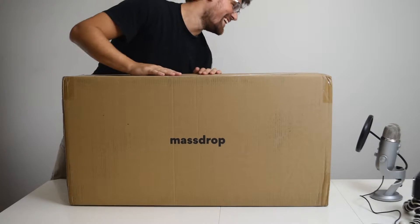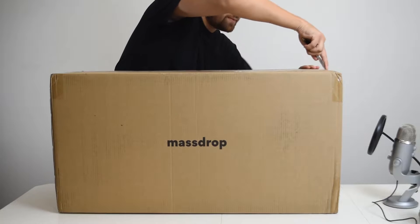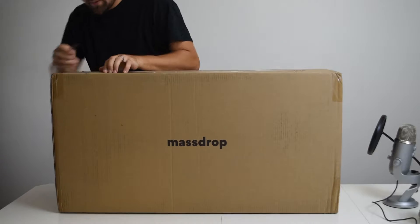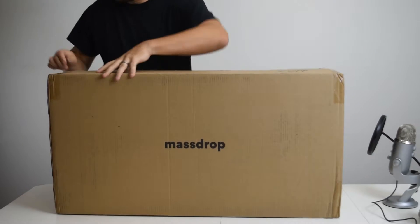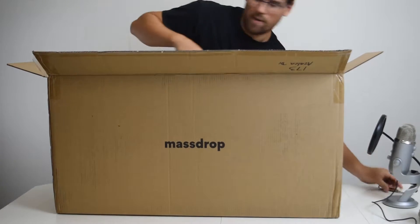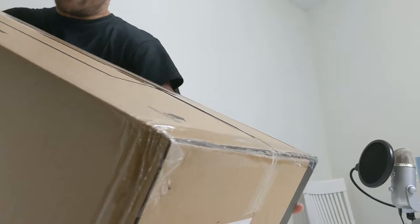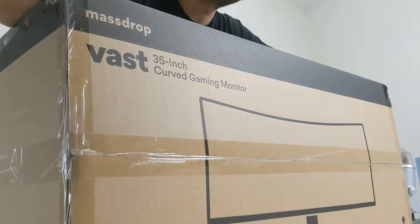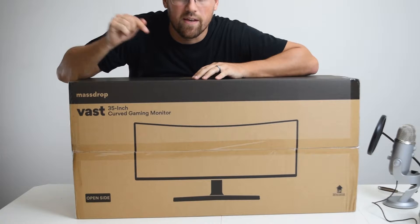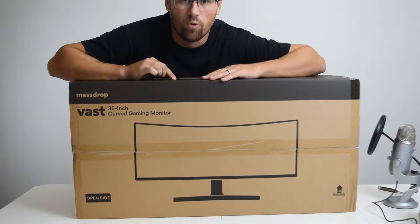New stuff! New things! Let's get to it! Oh guys, look — in the box, there is in fact another box! Today we are going to be checking out this guy. I've been looking at this for a while because it's cheap. This is the MassDrop, or DROP, VAST 35-inch gaming monitor. It is 3440 by 1440 at 100Hz. I don't know if you can overclock it, but I'm going to try!